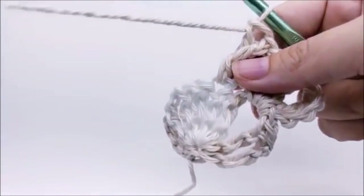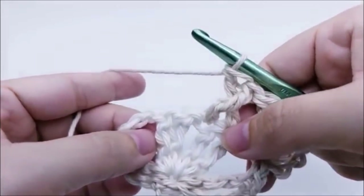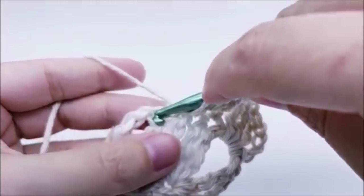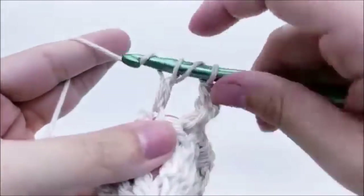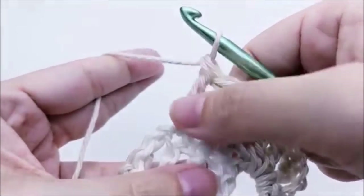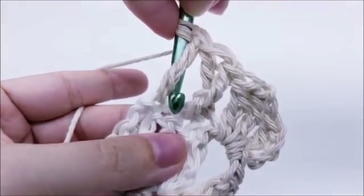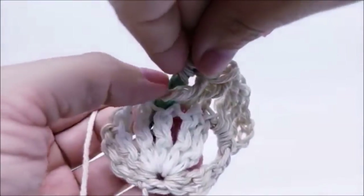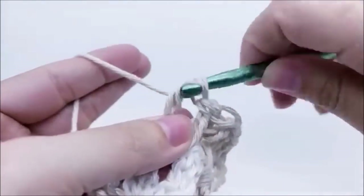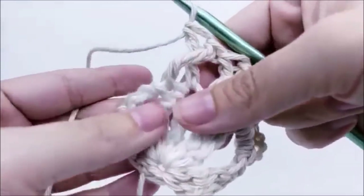Do another cross triple crochet in the next two stitches: skip one stitch, triple crochet into the next. Then go back into the stitch we skipped — triple crochet behind this triple crochet, yarn over twice, go behind it, and into the top of the stitch. It's easier if you hold that triple crochet down with your thumb, then yarn over, draw up a loop, and finish your triple crochet. Now we're at the chain-two space.